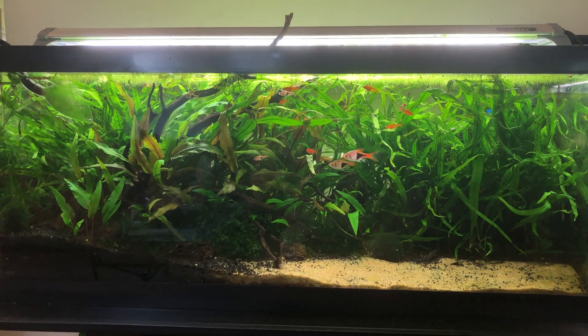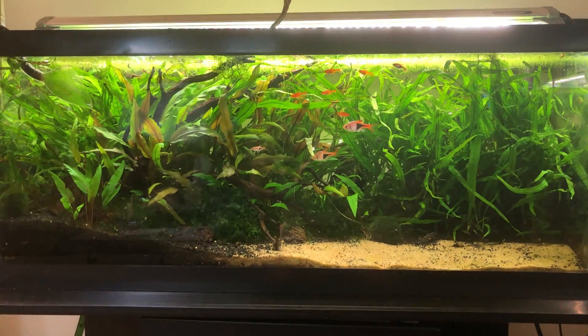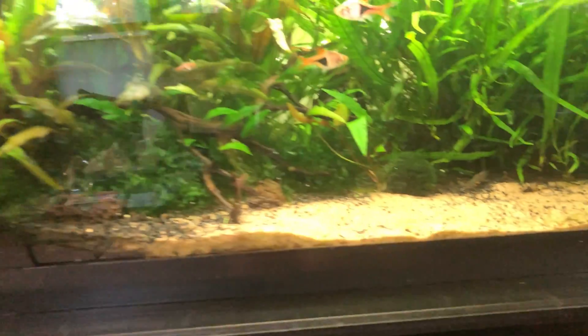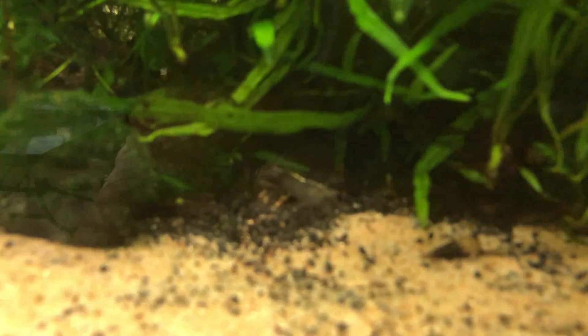But then I put my hand in the tank and it was a lot colder than I would have expected, so I quickly checked on the heater and put a thermometer in to check the water temperature. The heater wasn't turning on and the temperature was like 68 degrees — a lot colder than it normally is. I normally keep it at like 77.